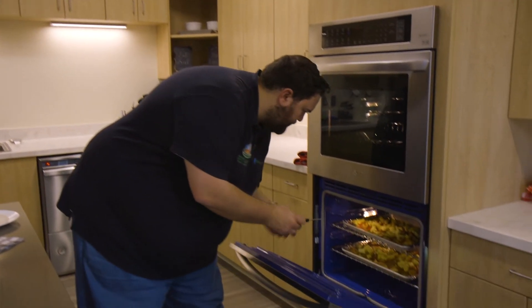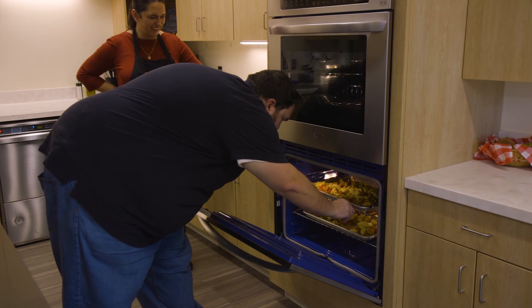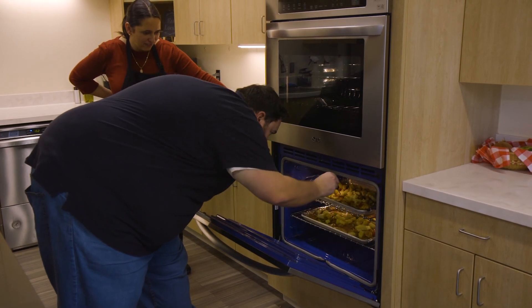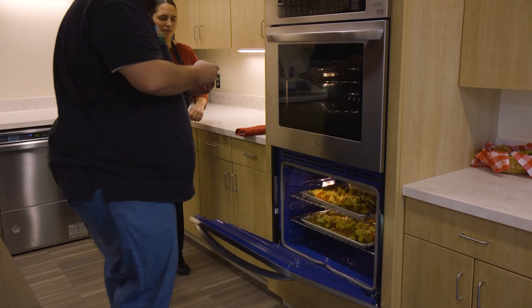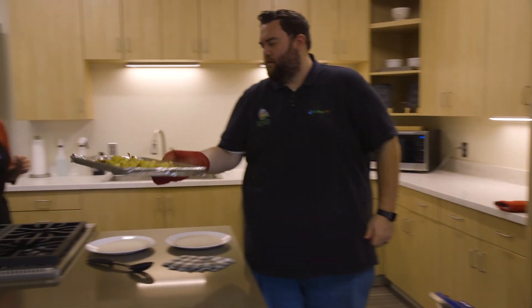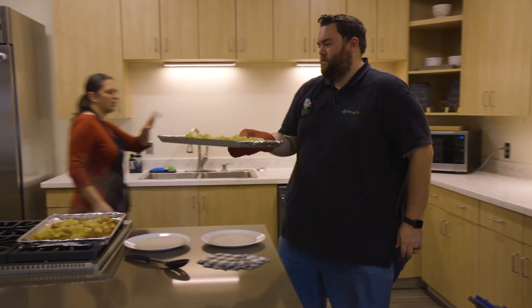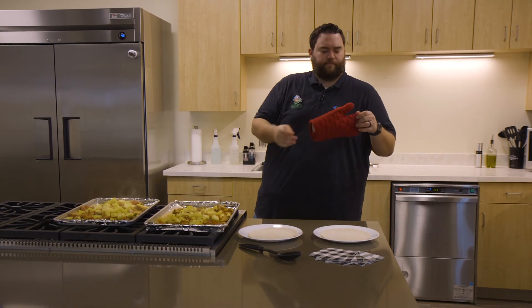So we're going to check our internal temperature — we're looking for 165°F in the chicken. I am so proud of you! That one is 165, and this big one is 166, so we're good. Now we can take the trays out and put them on the stove. Our oven is going crazy right now — I'll take care of the oven.